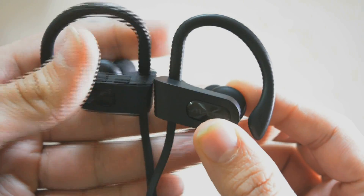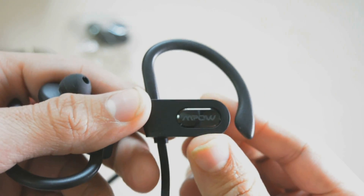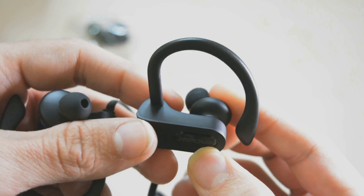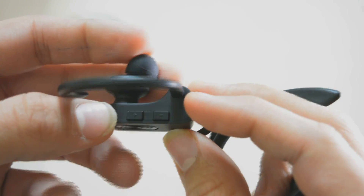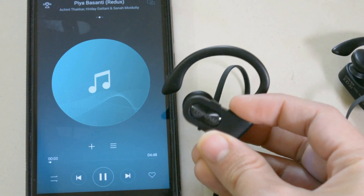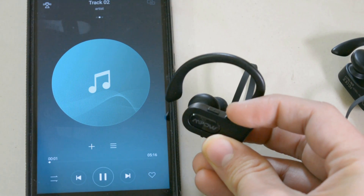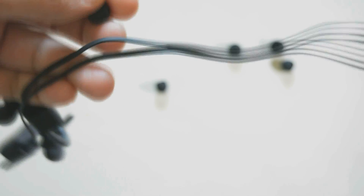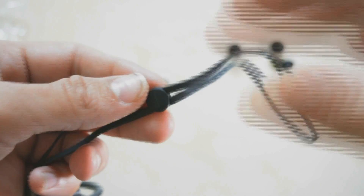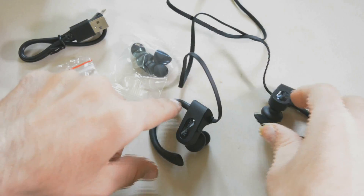Now a closer look at the earbuds. They have soft silicone ear hooks with a metallic Mpow logo on each bud — the reflection changes with the light. There is no button or control on the left side. On the right bud at the bottom is a micro USB port for charging. On the top are volume controls and the Mpow logo button, which powers the earbuds on and off, activates pairing mode, and lets you answer or reject calls, pause and play music. Holding it for 3 seconds changes songs. There are no controls or power button on the cable, so it won't bother you in the gym. I also like the wire clamp for close fittings, which keeps things tidy.